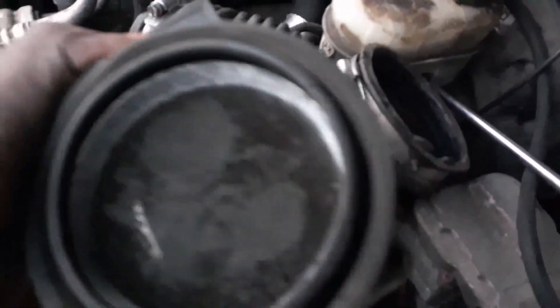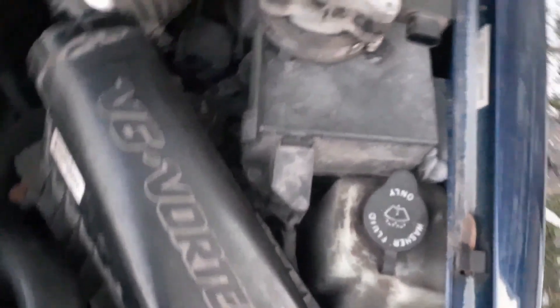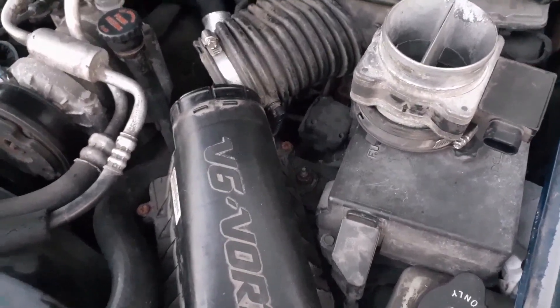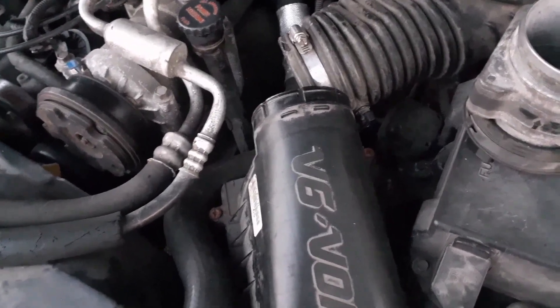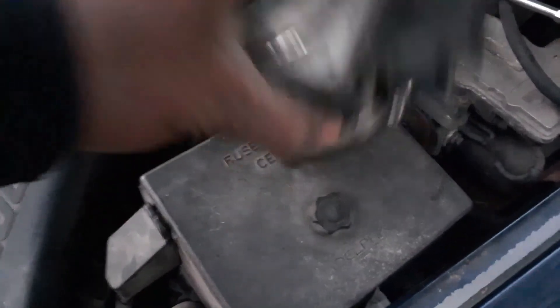I'm gonna spray this out — it's a little dirty, gonna clean it out. Doing a little maintenance here, showing you guys how to clean it out. As you saw in the previous video I did the EGR valve. The previous owner did certain stuff but left things like this — didn't replace it. So I was just checking it out. Doesn't hurt to clean it out, so I'm gonna spray this out then put it back.